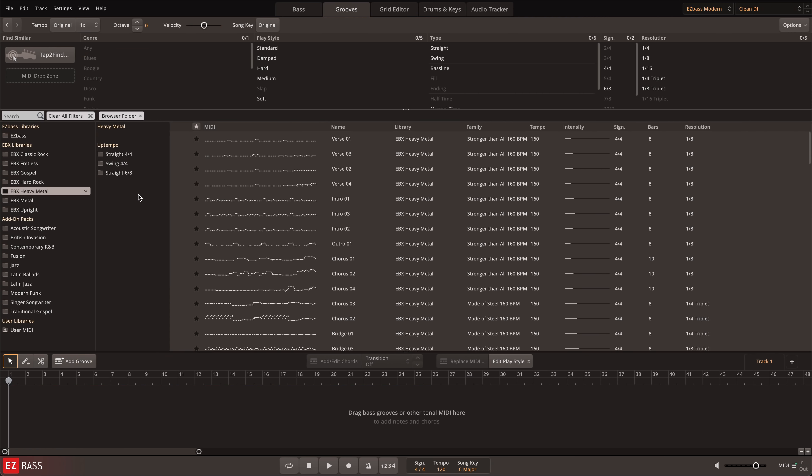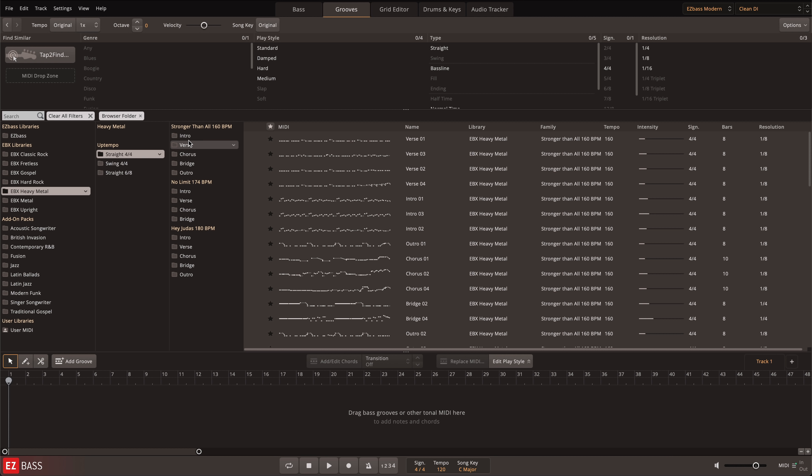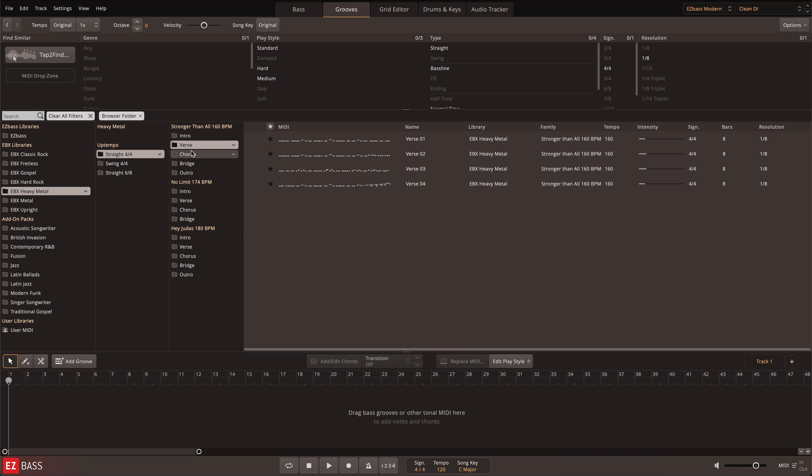For easy composition, the library is organized into song structure format with sections for intro, verse, chorus, and bridge.